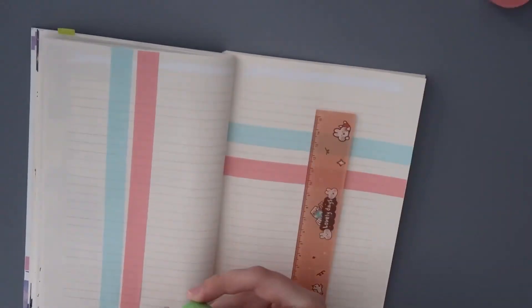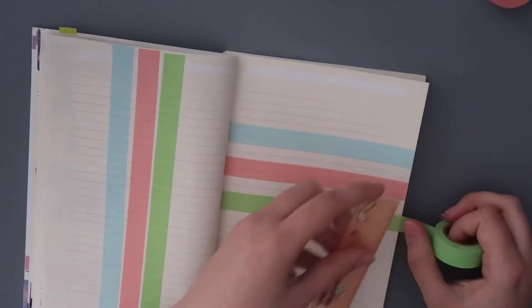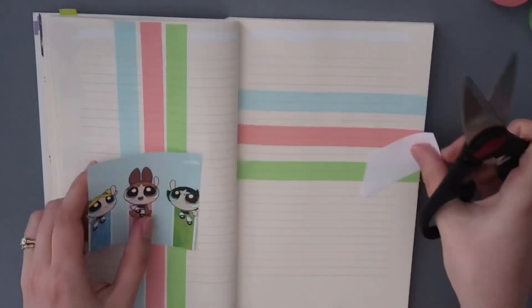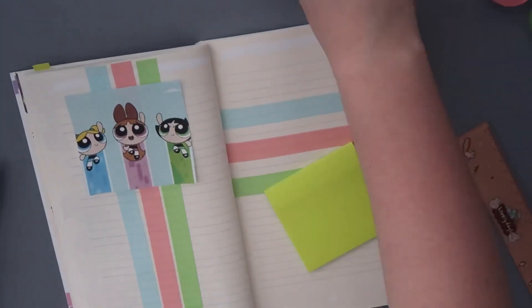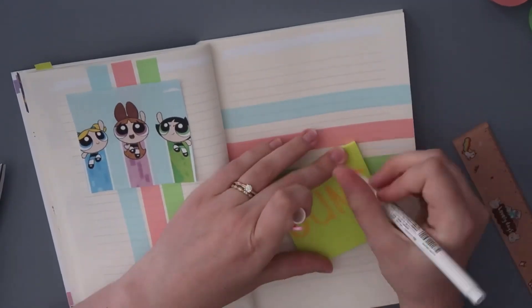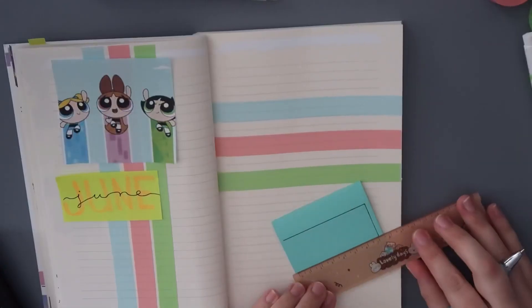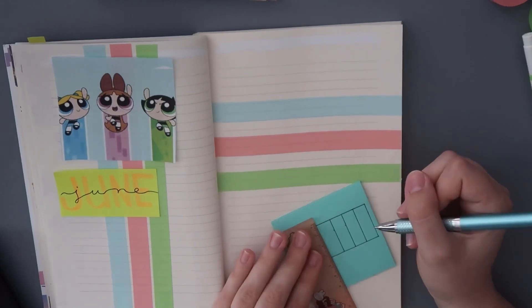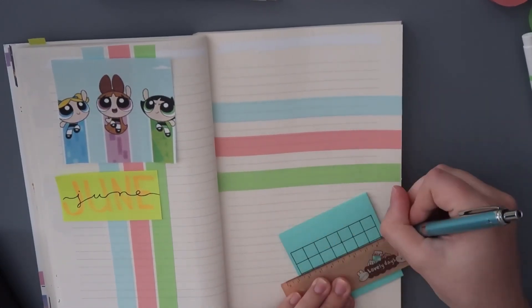I decided to go with the Powerpuff Girls theme for the month of June because it's my husband's birthday month and we're both really into superheroes. I wanted something cute and nostalgic, and Powerpuff Girls was the way to go. I printed out a bunch of images instead of drawing them because I haven't had any time — I even had to record this video at five in the morning when my baby was asleep.